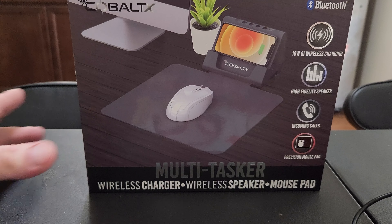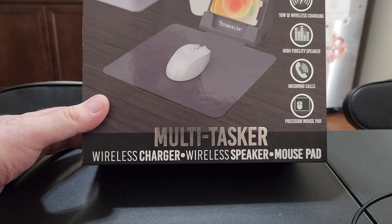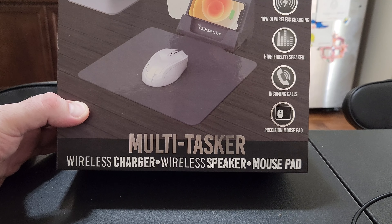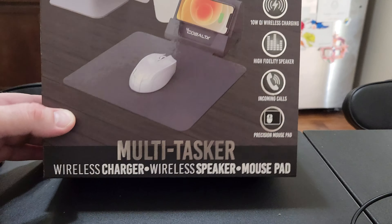Hey guys, so we're going to do an unboxing of the Kobo X wireless charging. It's a multi-tasker — wireless charging, wireless speaker, and mouse pad as well. As you can see, 10-watt wireless charging. You can do hands-free calls, and this is for all Android and iOS.